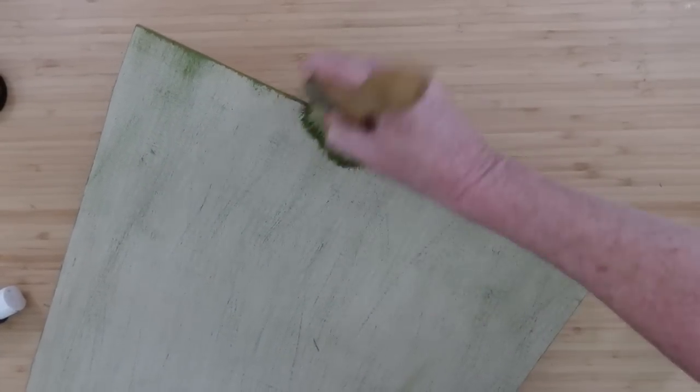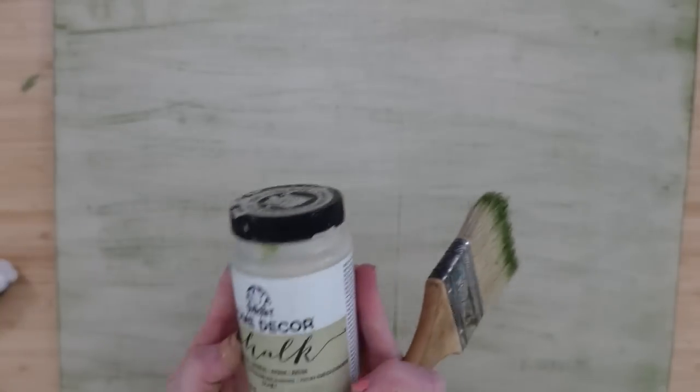The look I'm trying to create here is that this sign has been around for years and years — maybe this piece of wood has been used for lots of different projects, been painted many times, maybe it's even got some of that green pollen stuck to it from being outside on the side of a barn possibly. I'm going to add a little bit to all the edges as well.